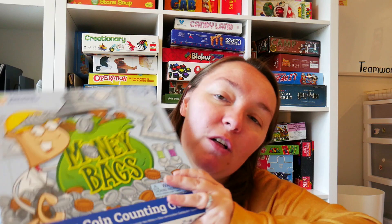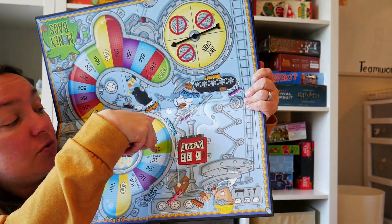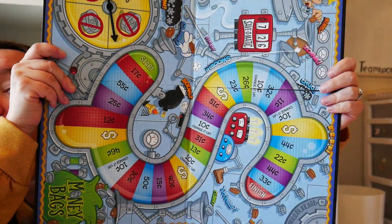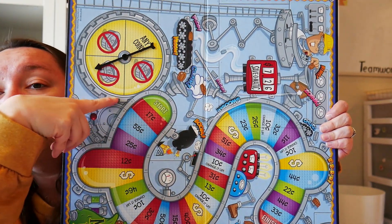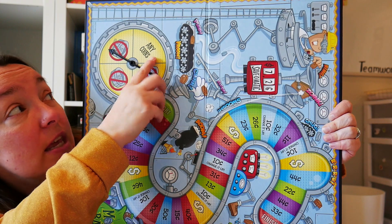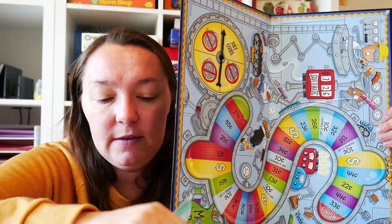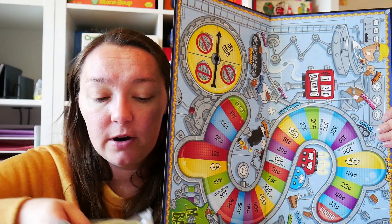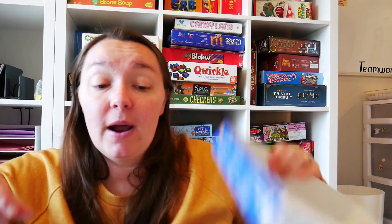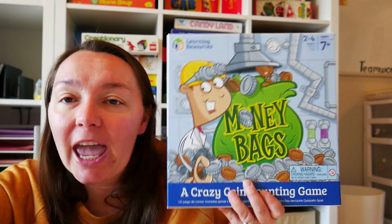This one is called Money Bags — again, all about money. You are trying to collect the most coins. Here is the game board; it comes with a spinner. As you go through the board, you land on different amounts of money, and depending on where your spinner lands, it will tell you what coins you cannot use — like you cannot use dimes, or you cannot use quarters. It comes with a bag of fake play money, instructions, dollars, and tokens. This is a great game for beginners with money or for children who've been around money a long time. You're figuring out how to make different amounts using restricted coins, which is really neat.